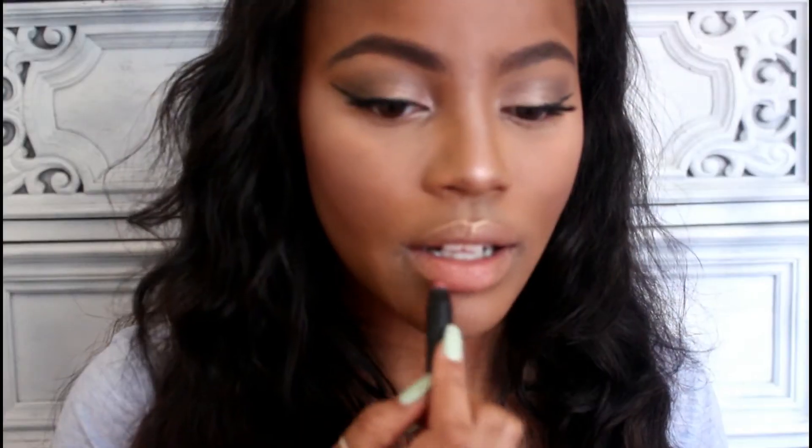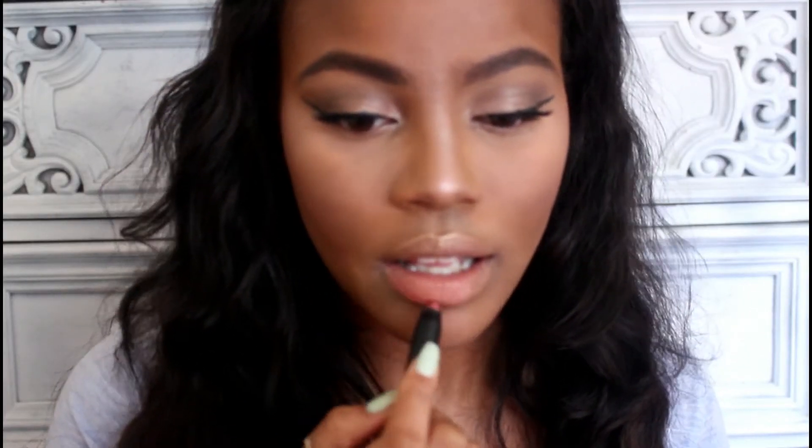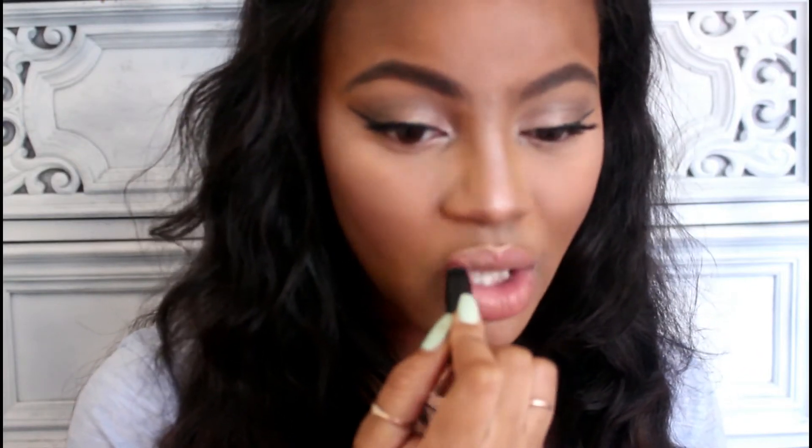Then I'm using this lip combination. One is from NARS — I have no idea what the color is — but I'm using that first to basically outline my lips so I can see what I'm doing when I put on the liquid lipstick. The liquid lipstick is from Wet n Wild and it's called Pink Perfection. It dries matte, obviously, as a liquid lipstick. And then I'm going to spray my face with Urban Decay setting spray, and this is the completed look.